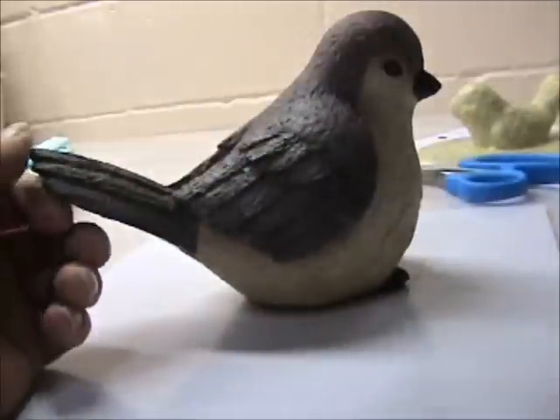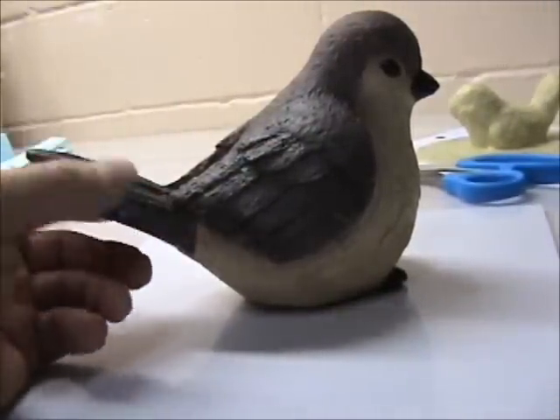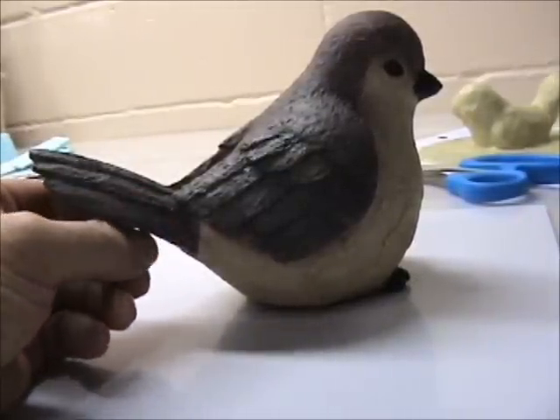Especially this tail — you would never get the latex to stretch that far. You would snap the tail off. So I'm going to show you how I do it. There's lots of ways to do these things. As they say, there's more than one way to skin a cat.